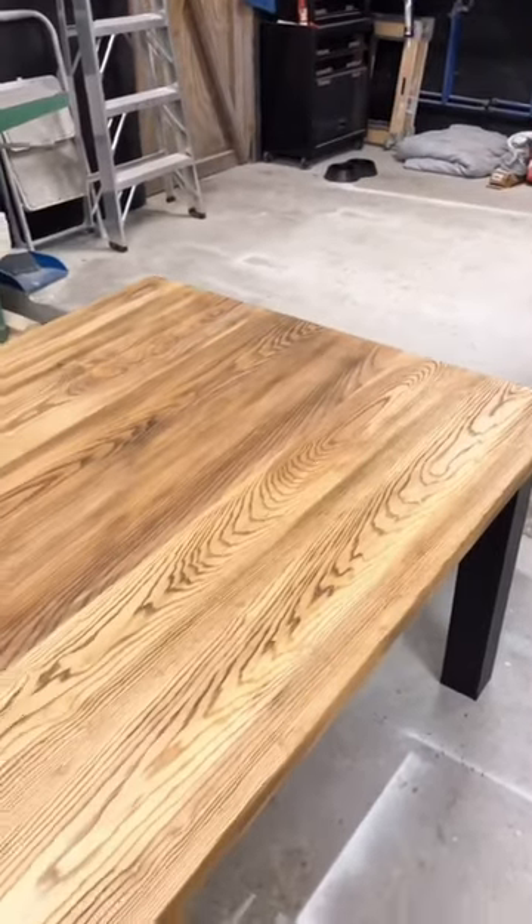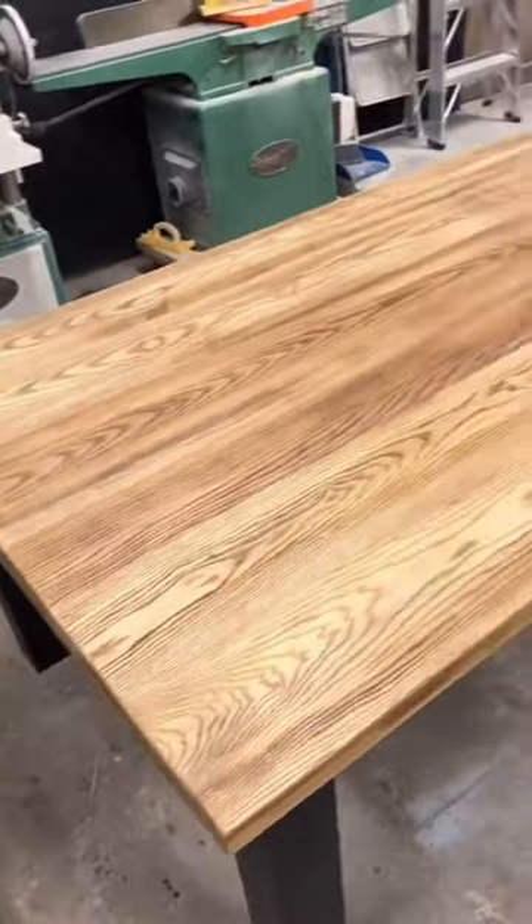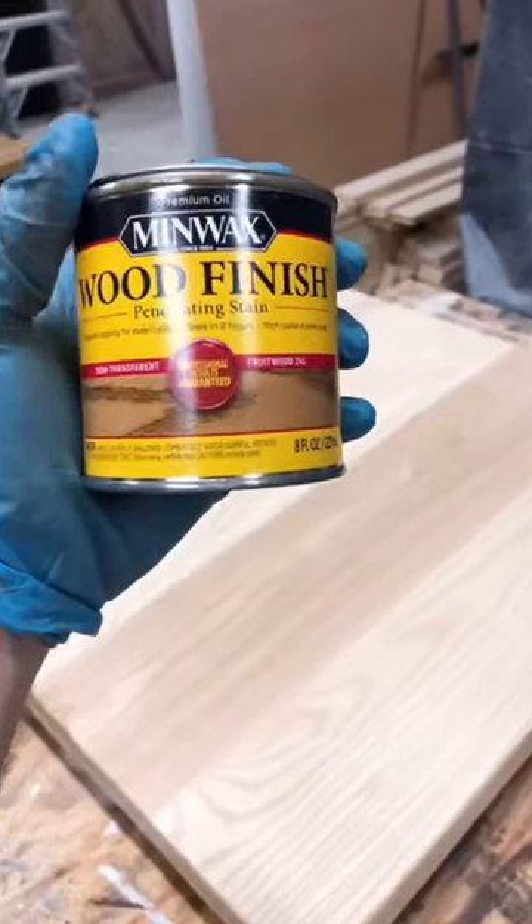This is how you add a rich, professional-looking stain to your next woodworking project. If you're looking for a color with a nice, rich depth to it, this is called layering your stains. For a stain like this, a lighter color wood like ash works out perfectly.